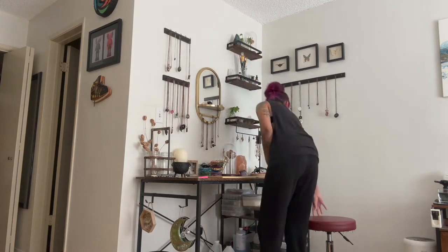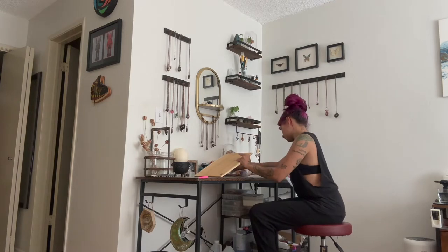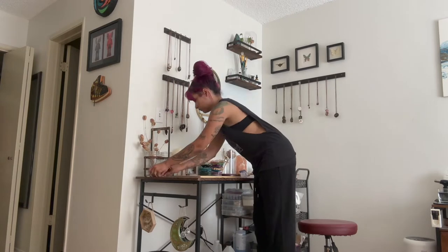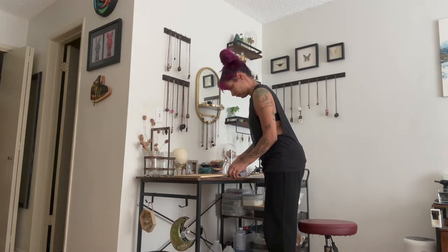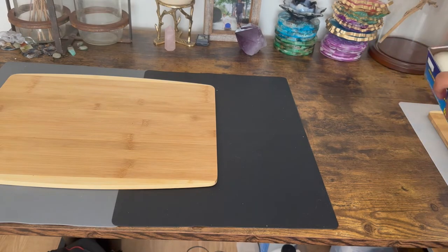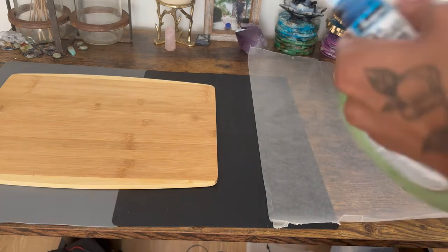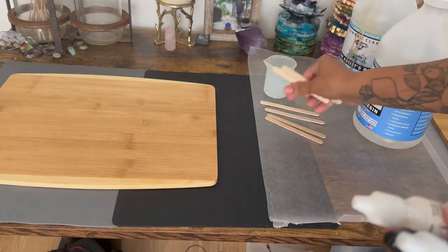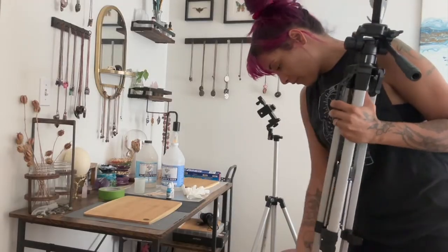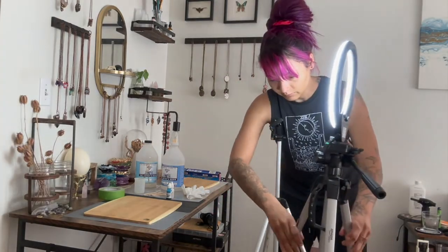Before I even pull out my camera I start by cleaning up my working space and getting all of the materials that I'm going to need for my project. Here I'm just putting down some silicone mats to make sure I don't get resin on my desk, cleaning some stuff up so I've got a little more space, and then collecting everything I'm going to need from my wax paper to my resin popsicle sticks and all of that. I find it really useful to have all of the materials ready before I start filming so I don't need to stop filming or have blank spaces that I need to edit out.